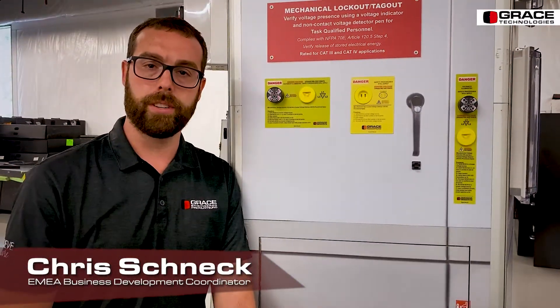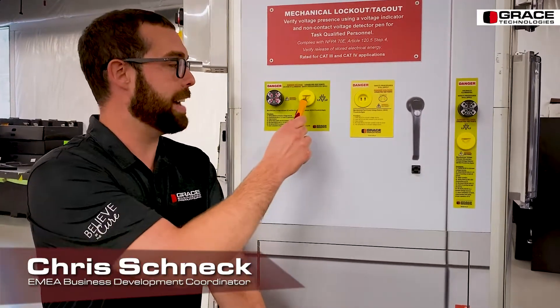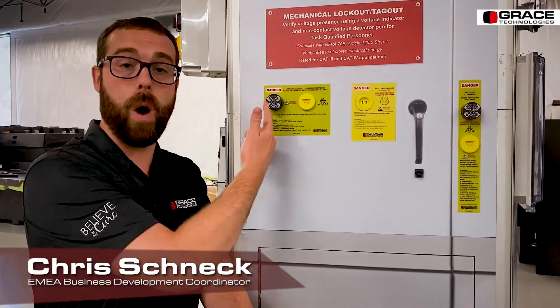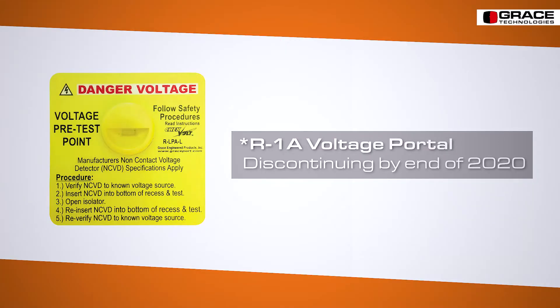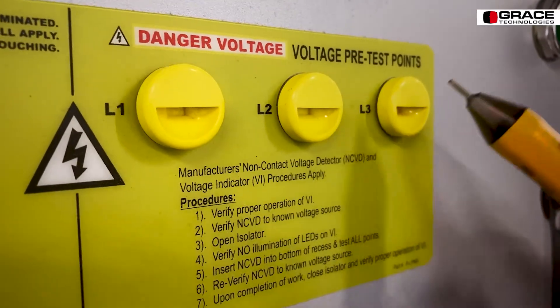Moving on from our safe test points, these are our voltage portals — this is our RT3 and our R3K. Our RT3 brings each individual phase into one easy access point to use an NCVD pen to verify the presence of voltage. The R3K utilizes the voltage indicator wiring leads as a pass-through, again using an NCVD pen to quickly and easily verify the presence of voltage. We have one more additional voltage portal, our R1A, which is being discontinued at the end of 2020. The unique thing about the R1A is that it separates each individual phase so that you can use an NCVD pen to test phases one, two, and three individually from one another.